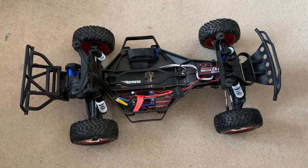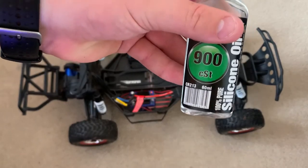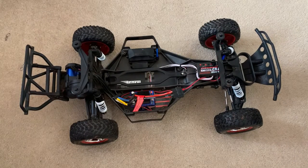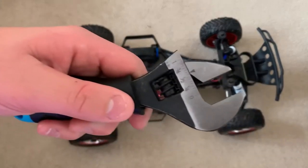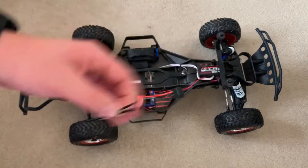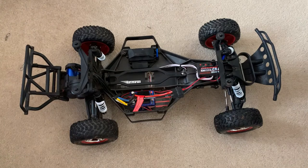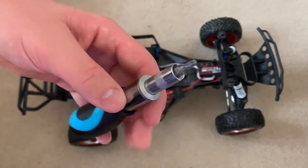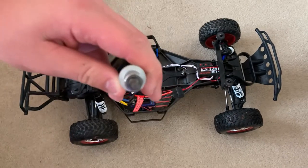I'm going to use some 900 CST silicon shock oil, an adjustable spanner, and also the Allen keys. You might need something to help you unscrew the top of your shocks depending on what make they are and whether they're stiff or not.